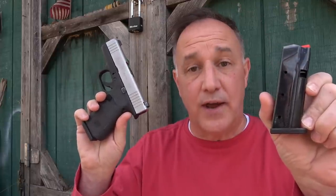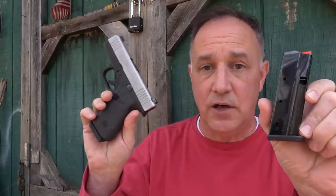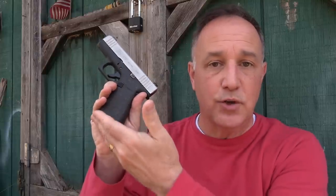Then Shield Arms came out with their S15 magazine - a 15-round magazine that goes right into your G43X. Once you insert it, it's the exact same size. There's no hangover, there's no extension.